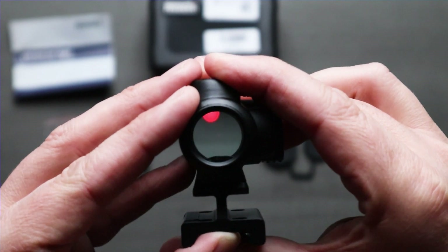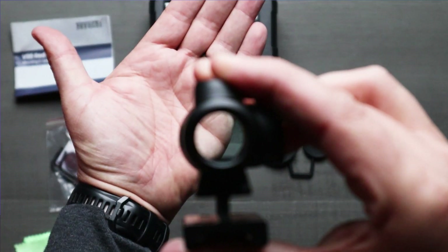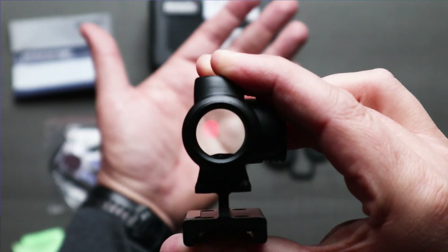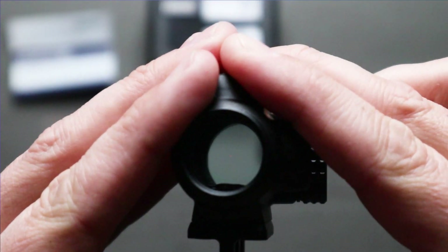Adjustability on this is also very simple. It's got 11 different brightness levels, which is really nice, so it's going to be perfect for catering to whatever lighting conditions you have. It's as simple as pushing the up and down buttons on the top of the unit, so you can change it on the fly as well.